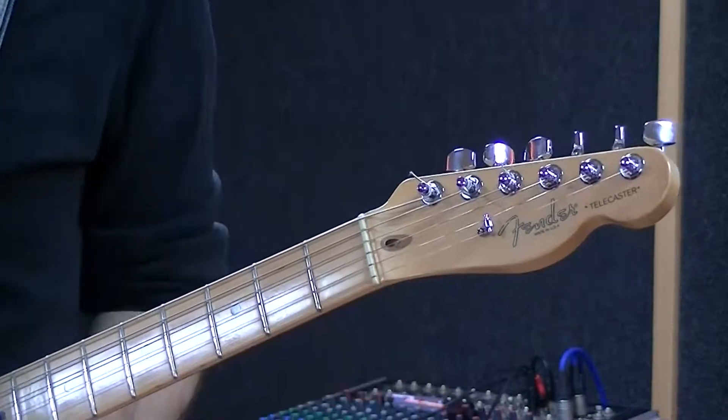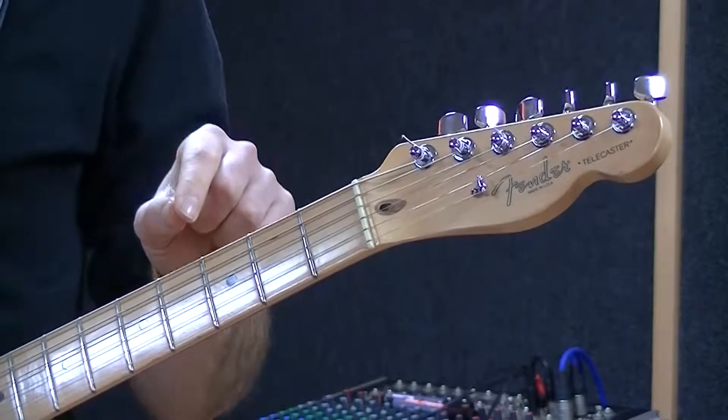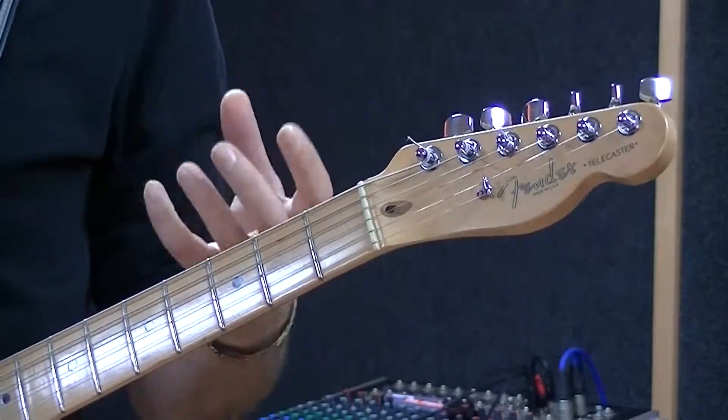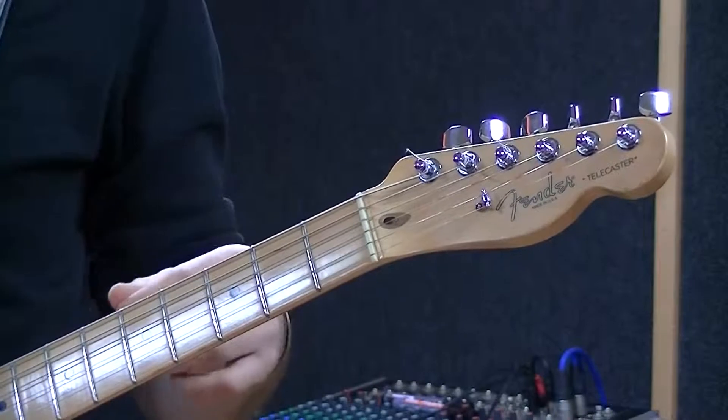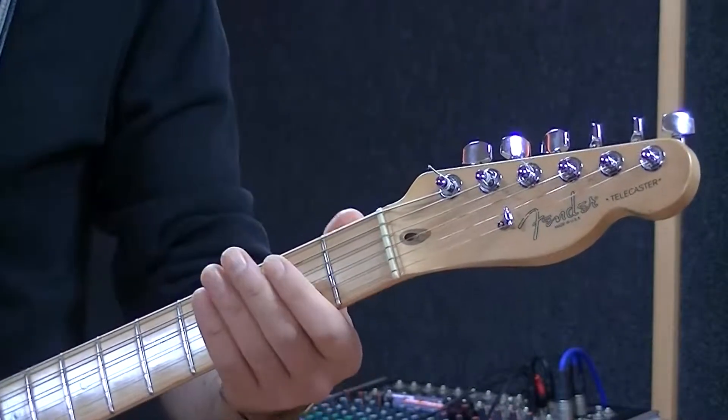Now if I put them together — the first octave and the second octave — we're still playing a minor pentatonic, we're just playing two minor pentatonic scales on top of each other. So it should sound like this.